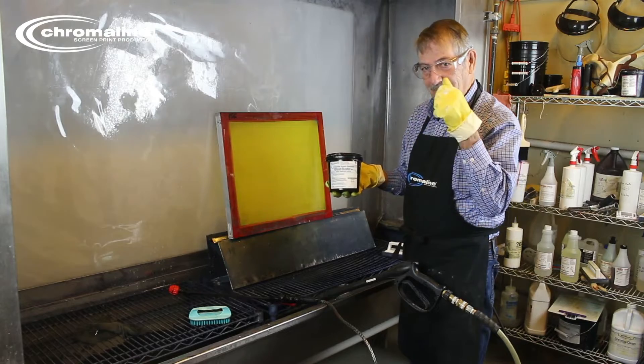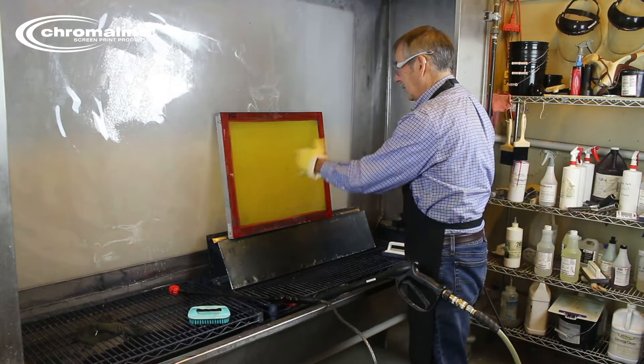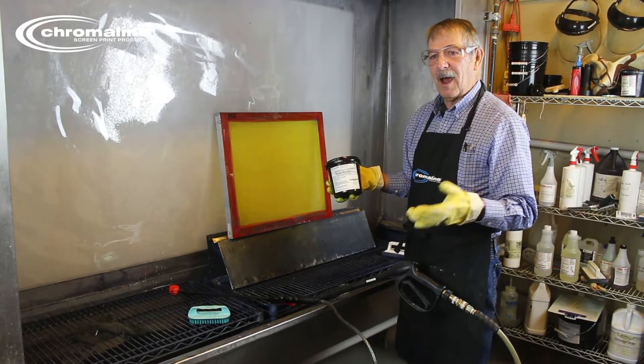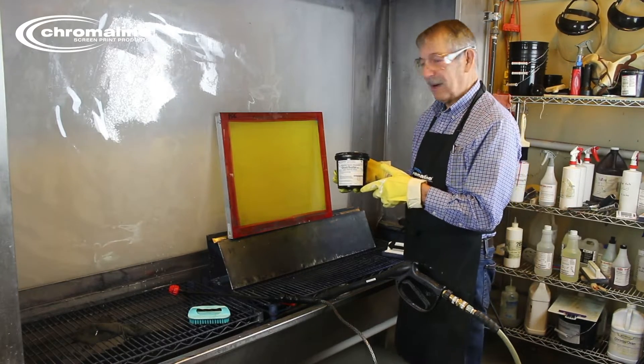Again, make sure you're wearing rubber gloves and eye protection. In order to use this, you take a brush and put it on the screen, especially in the areas where it's stained. Let it set for maybe up to seven minutes. The higher the mesh count and the tighter the mesh, the shorter the time you should have it on your screen. If it's on too long, it will pop your screen.